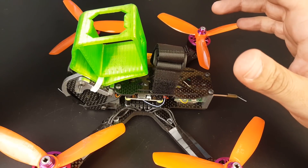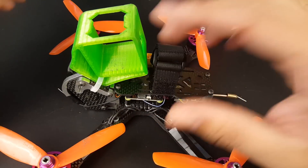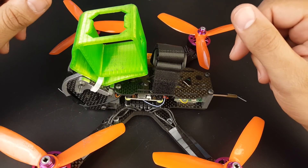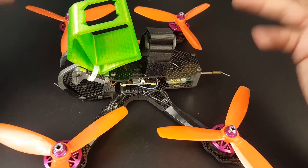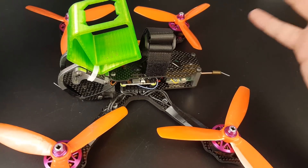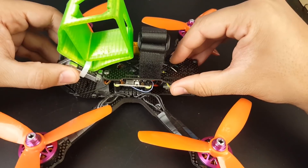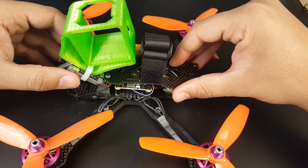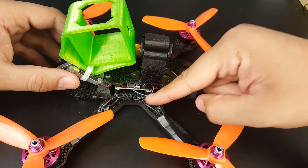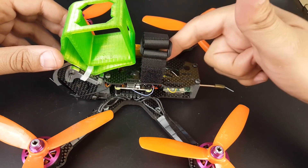Everything was done on purpose — except the standoff situation — to see how good this ESC is. This is what will actually tell us if it's good or bad. I have no idea about durability yet, but I'll keep flying it. And I'm going to tell you: I'm absolutely impressed. The Matek F405, no low-ESR capacitor, connected directly to this 4-in-1 ESC — no yaw jitters, no yaw twitches, no issues, no noise.